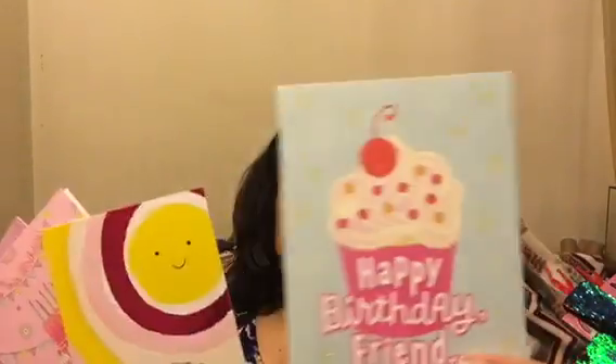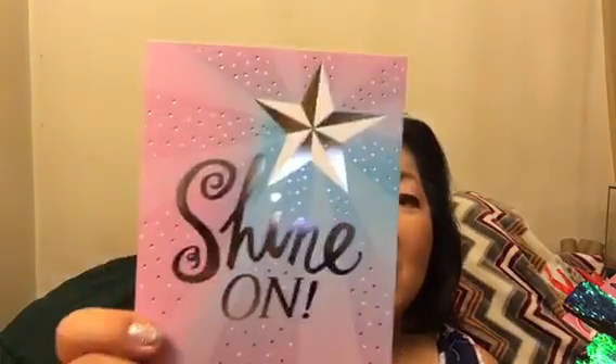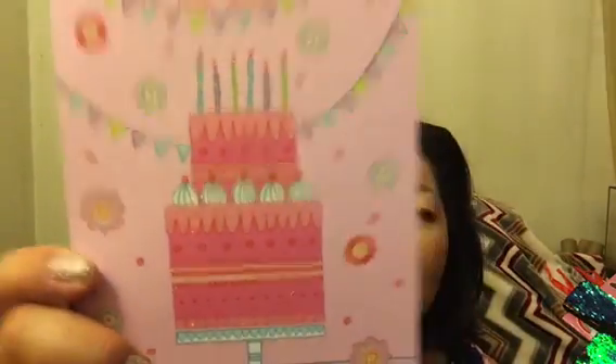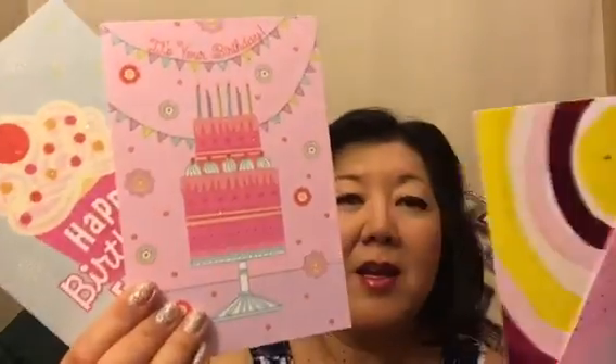I got birthday cards. The store by my house has switched over to Hallmark — they're carrying the Heartline by Hallmark line. I got 'Happy Birthday Friend,' 'Shine On,' 'It's Your Birthday' with a glitter birthday cake, and 'Have a Sunny Funny Easy Breezy Kind of Day.' These cards were two for a dollar, so 50 cents each. I paid two dollars for four cards.